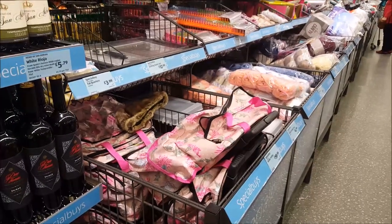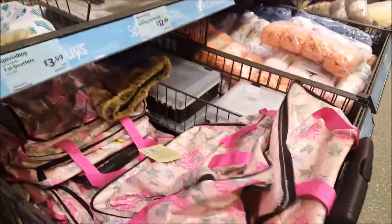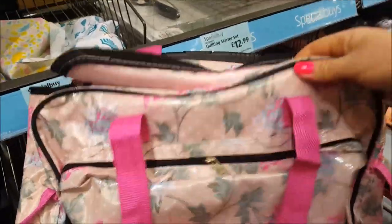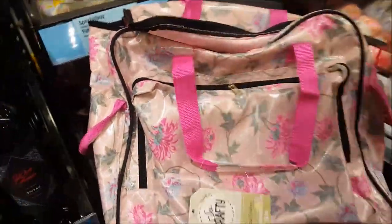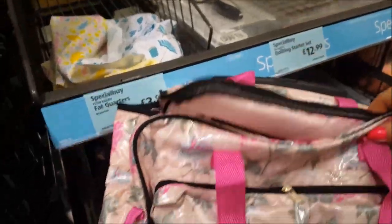Hi guys, welcome to Becker's Crafts and Videos. We've just popped into Aldi and I wanted to show you this section - they've got a craft section here. There's a hobby trolley, the 'So Crafty' hobby trolley, and that's $19.99. It's got one of the handles that you pull up at the back - I thought that was really quite cool, it's a nice pattern.